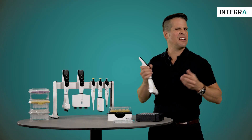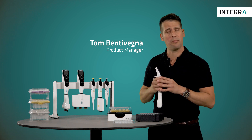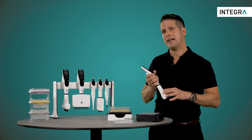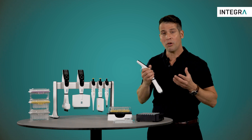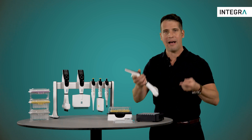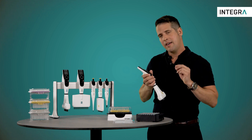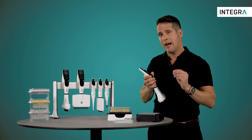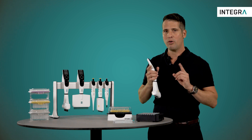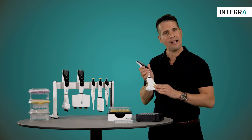Electronic pipettes are typically used to dispense liquid into plates, such as a 96-well plate or 384. However, Integra electronic pipettes also offer another mode. They can be used to aspirate liquid back from a 96-well plate or tubes, for example. This is especially useful when collecting supernatant is called for. This mode is called multi-aspirate, and I'm going to show you how it works right now.